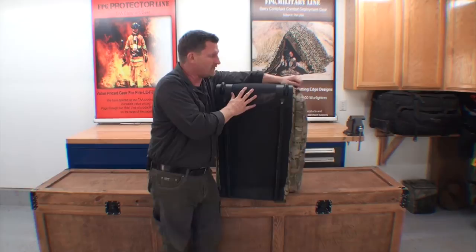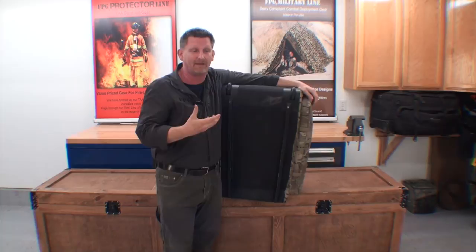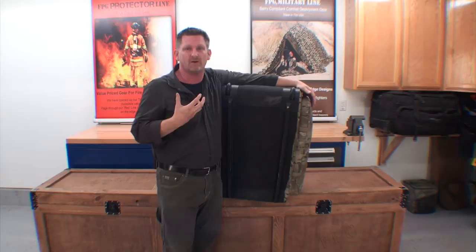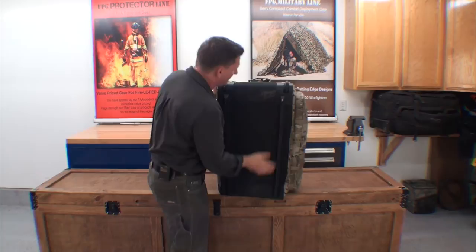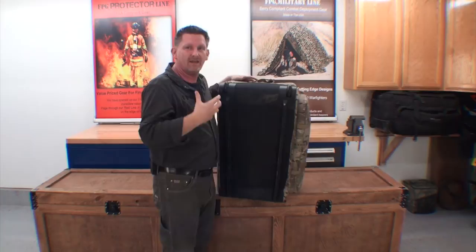The next feature is Hypalon — basically the same material you'll find on the bottom of a Zodiac. It's there so when you're doing 30 knots across river rock, you're not shredding a $150,000 boat. We put it on our bags so when you're dragging across gravel at Bagram, you're not shredding your bag. We put Hypalon on all the drag surfaces — here, here, and even up on the little tips — so when you're dragging your bag and set it upright, it doesn't shred.